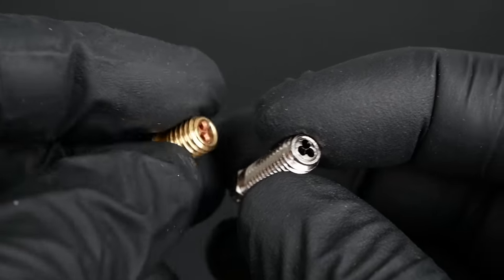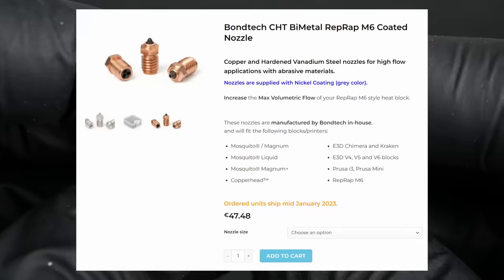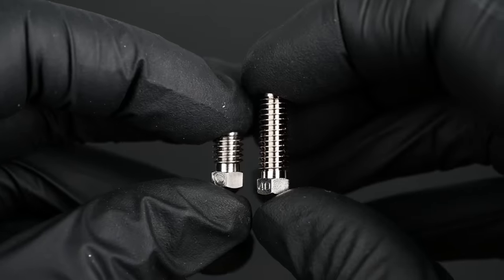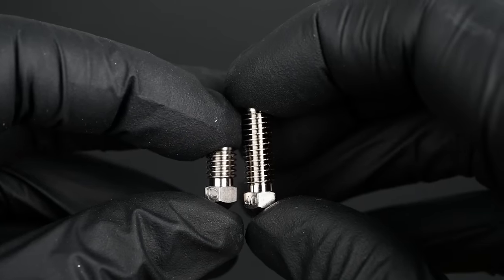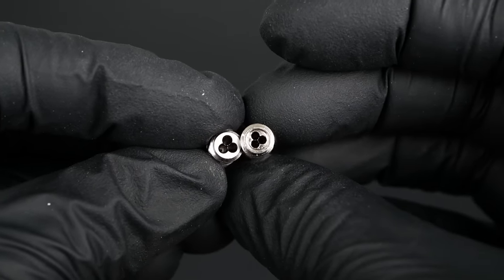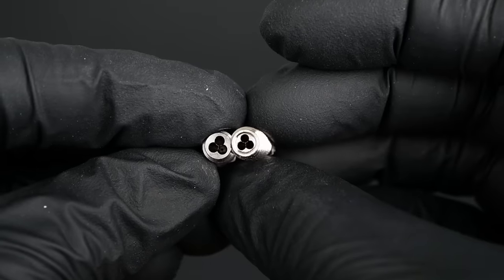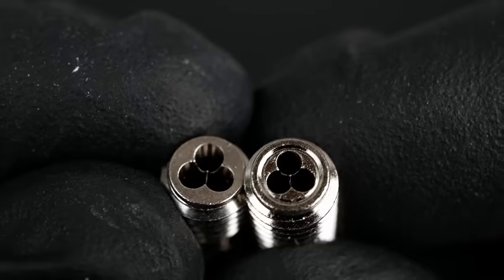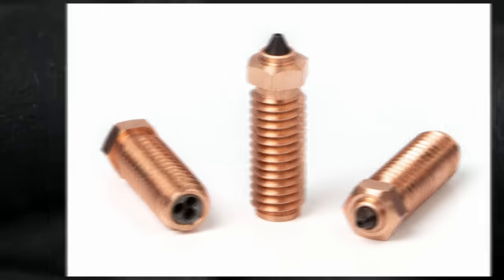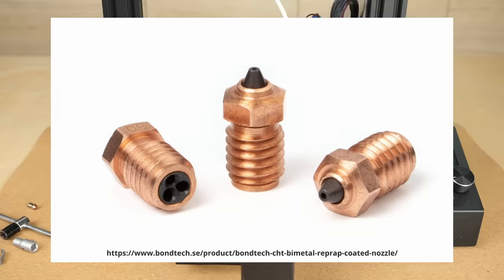Interestingly, Bontech uses a very similar insert approach for their new Volcano high-flow nozzle and the abrasion-resistant CHT available in January — make sure to subscribe if you don't want to miss that review. I suspect Bontech's reason for using an insert is not to increase the inner part size, but in the case of the Volcano CHT it's a way to even manufacture it, and on the abrasion-resistant CHT they use a hardened steel core with a very heat-conductive sleeve for maximum performance.